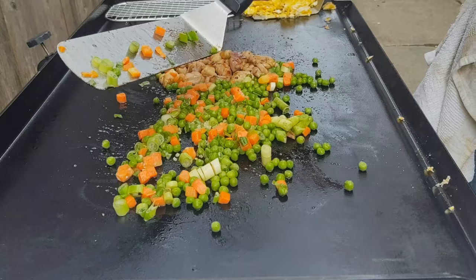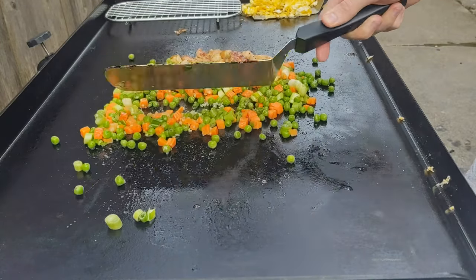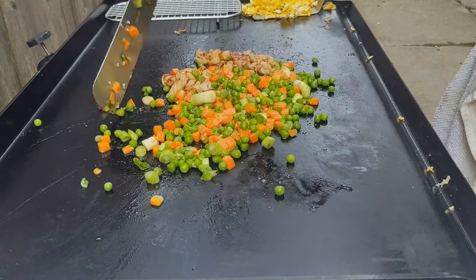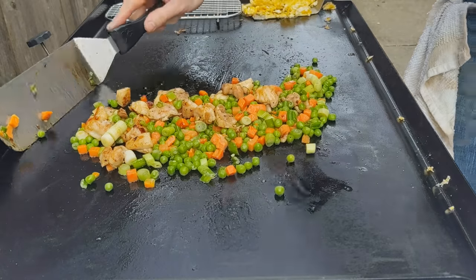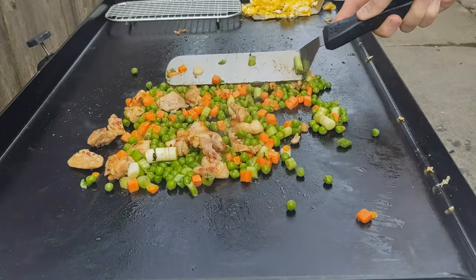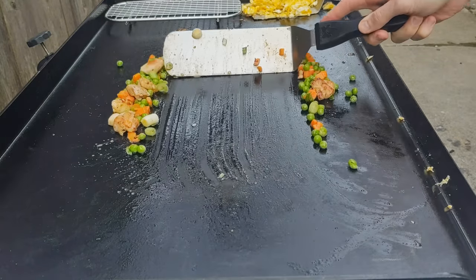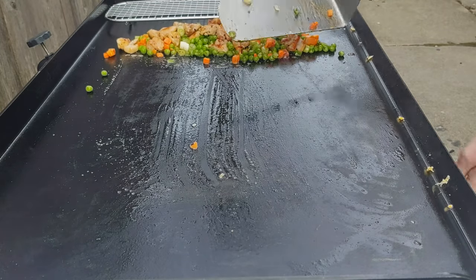The green onions are really where it's at — you could use white onions or red onions, but green onions give you that restaurant flavor. You could also save some to sprinkle on top at the end. Now we're just mixing the chicken and the veggies together. The chicken's been on there the longest so it's going to take the longest to cook, but don't be afraid to let it sit. Make sure your griddle is at 375 degrees — that's about medium-low for my griddle. 375 is important.